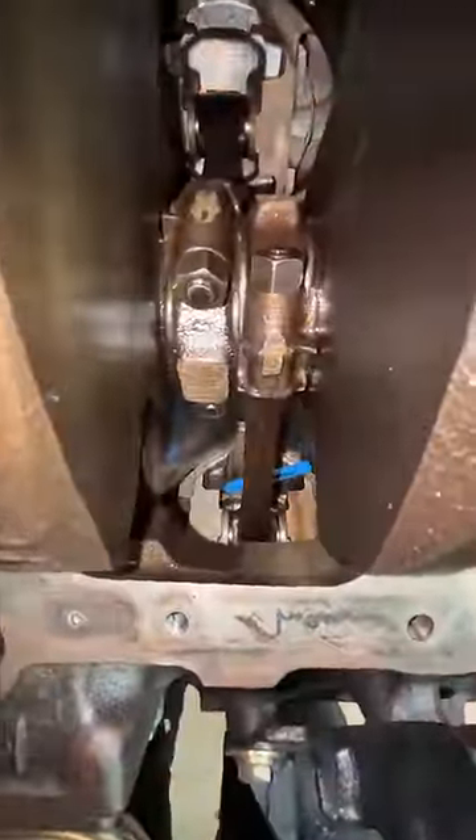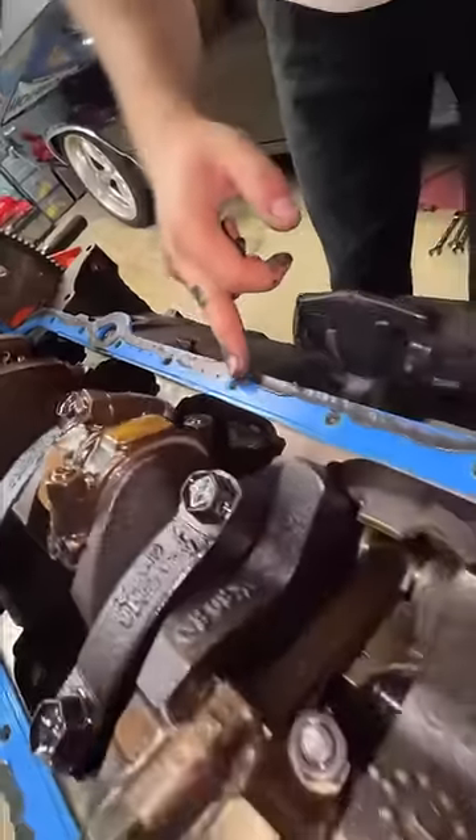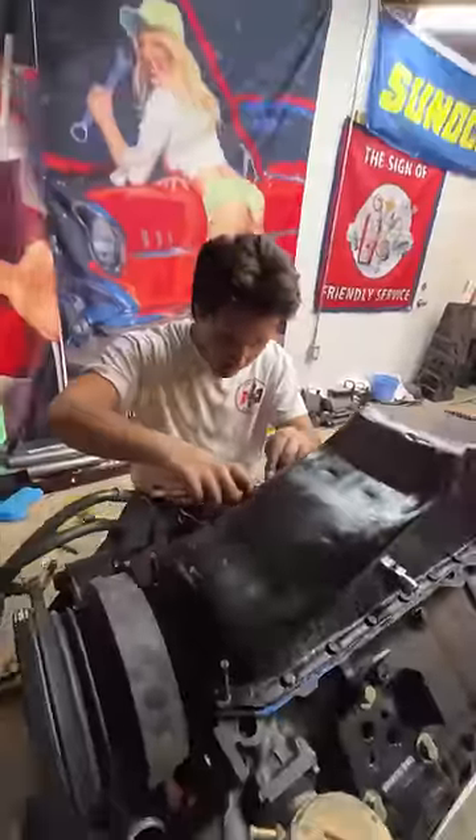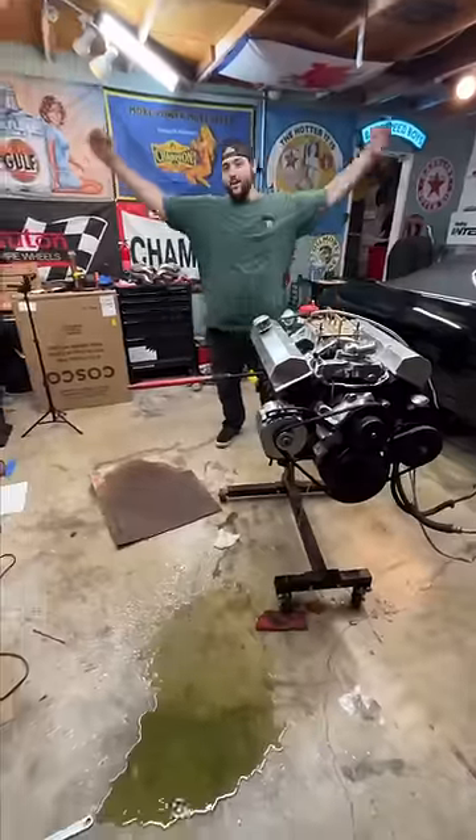Then Lenny dropped one of the pan gasket guides into the engine, and it was super hard to fish out. Then I used a ton of this super sticky RTV to make sure it doesn't leak ever, and then of course I torqued the oil pan back on. Now it's ready to go back in the car.